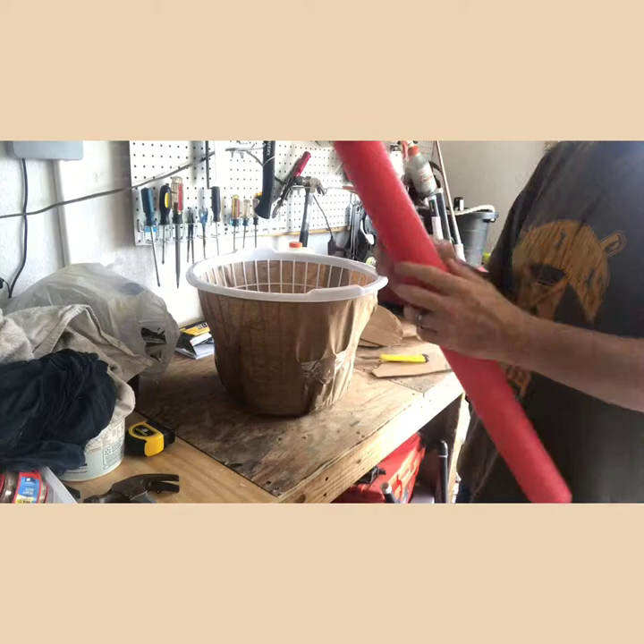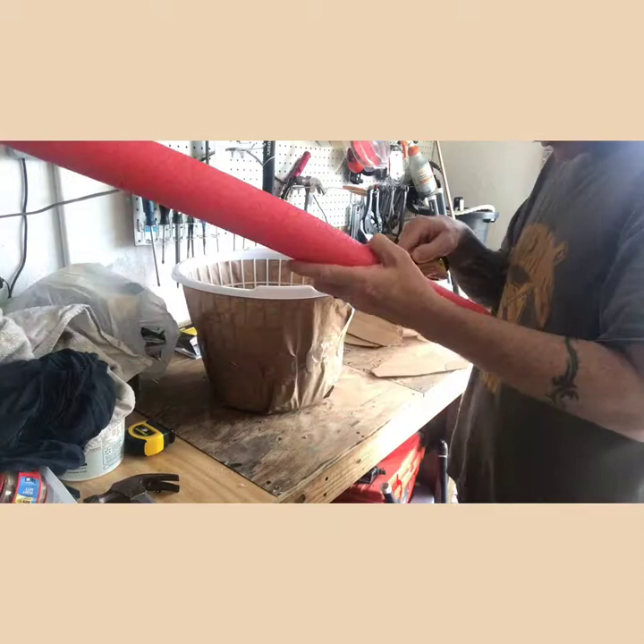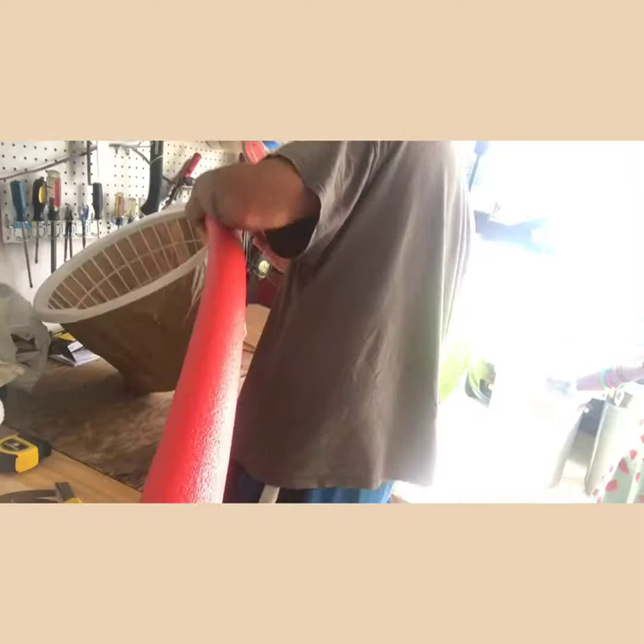Hey everybody, welcome back to something a little different than normal. Today I'm going to be making a witch's cauldron. If anybody knows me, you know that I am very cheap and I don't like to purchase much. Hopefully by the time this witch's cauldron is done, minus the monster guts and wiper motor that I'm going to put in it, maybe five bucks — that's what I'm hoping for.